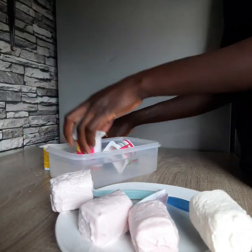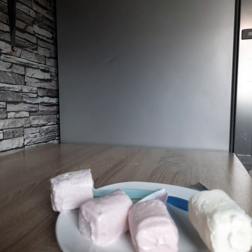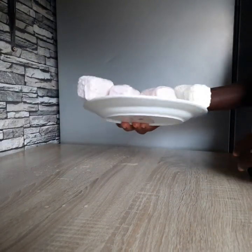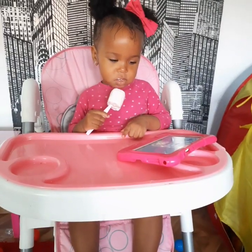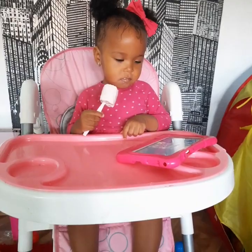Our ice creams are ready and now you can serve your baby or babies. I'm going to give my baby one to taste. You can see the results — so nice, wow, yummy yummy!